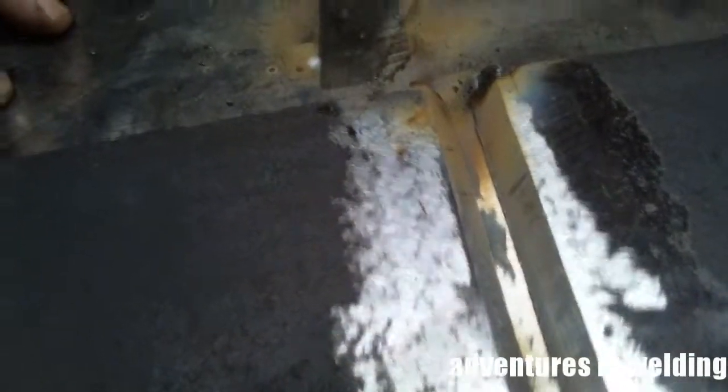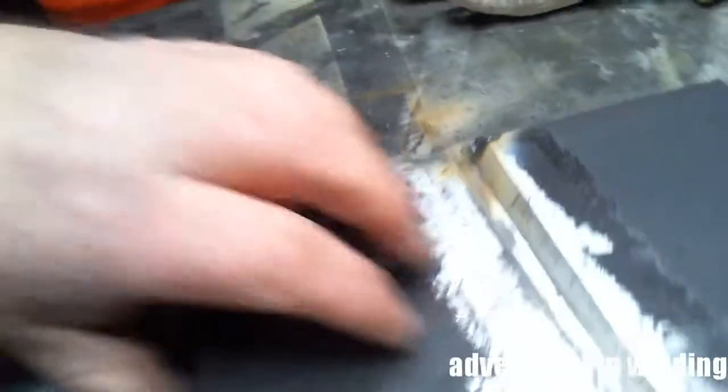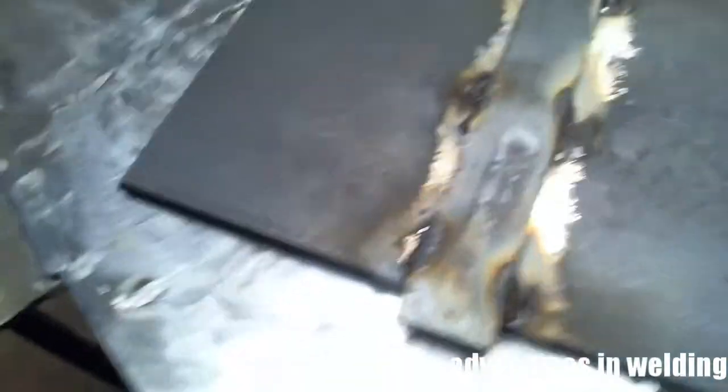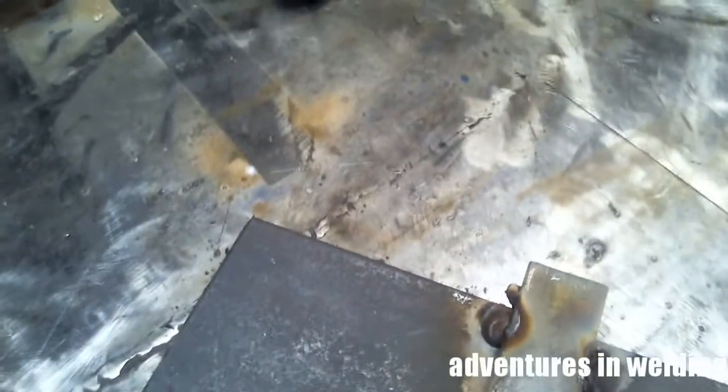Alright folks, there is our tacked up piece, ready for a test. I didn't chip the slag off, that's why they're looking kind of ugly there. Now, say you're taking a 2G test — you'll mount it like this. Or if you're taking a 3G test, you mount it like this.